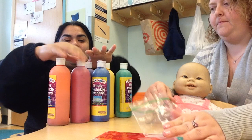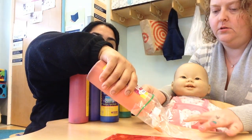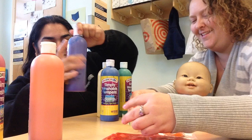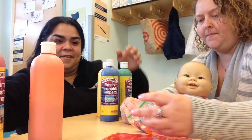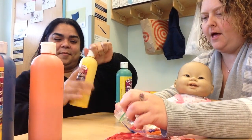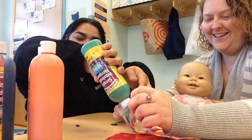We have all our rainbow colors here, so you can just squirt a little bit into each bag. Okay, some orange, some red, some purple, some blue, yellow, some green.